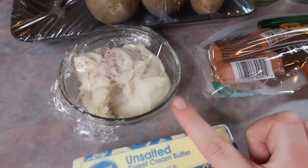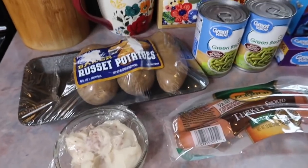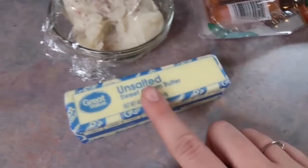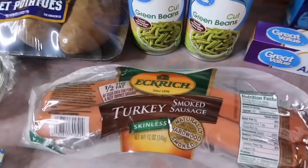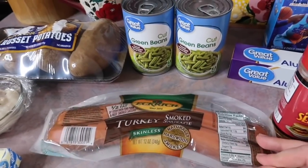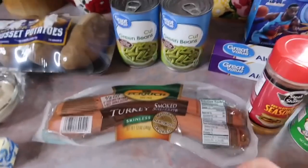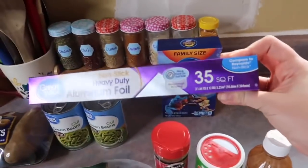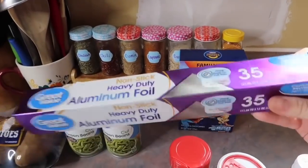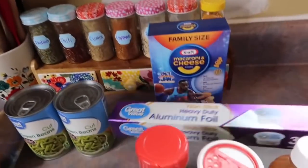I have some bacon grease — I figured if I added a little touch of that it would complement everything really well. I'm also going to add a little bit of butter to each packet. We're doing some turkey smoked sausage; Kroger was out of the regular but I actually really like the turkey. For the vegetable we're going to do some green beans — I'm just going to drain these. I picked up some heavy duty non-stick aluminum foil but I'll also spray these with non-stick spray just in case.